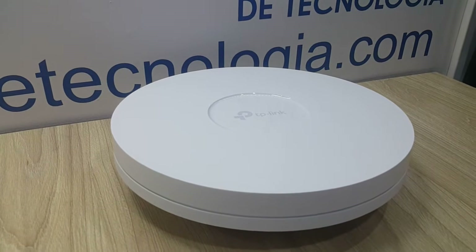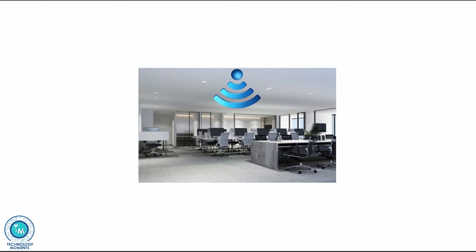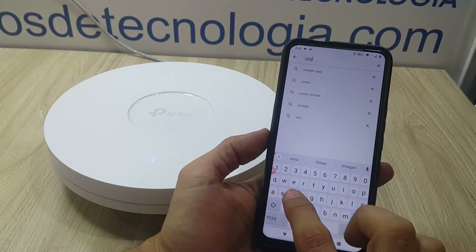Let's see how to make a standalone quick setup in scenarios where, for example, we have a large office and we need a single access point that can address the needs of our internal network clients, and changes will probably not be very frequent. For this particular scenario we recommend using the Omada mobile application.